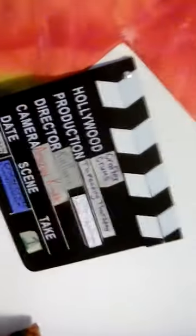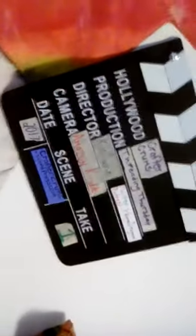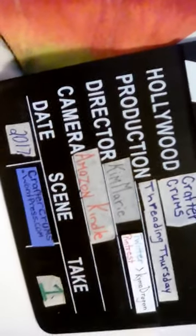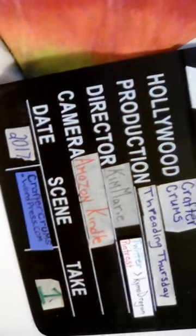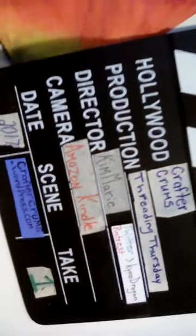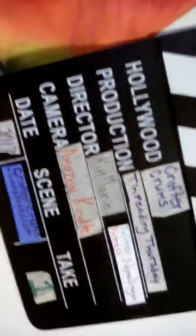Hey, this is Craftercrumbs and this is Kim talking to you. You can find me at craftercrumbs.wordpress.com, on Twitter and Pinterest at Kimodragon. Today I am going to show you a backpack I made, and this is supposed to be for charity, to donate for students in need.